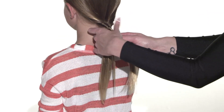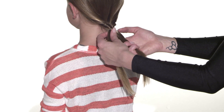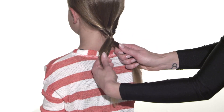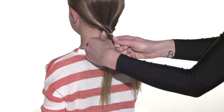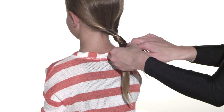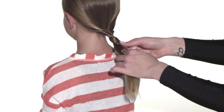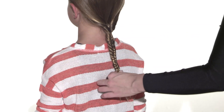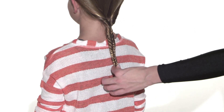Start by dividing your ponytail into two sections. Gather a small portion of her hair from the outside of the section and bring it over to the other side. Repeat on the other side. Just make sure you're always working with only two pieces. Continue this all the way down until your fishtail is complete.